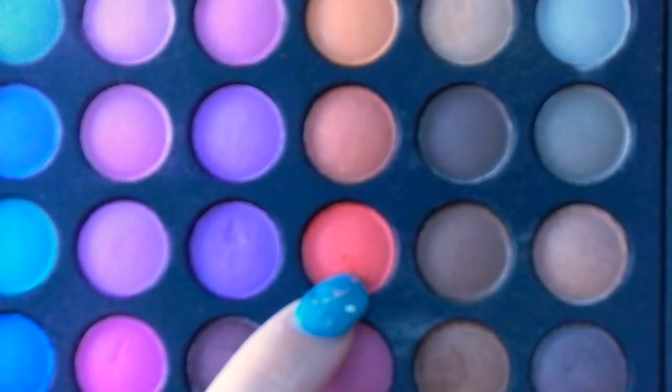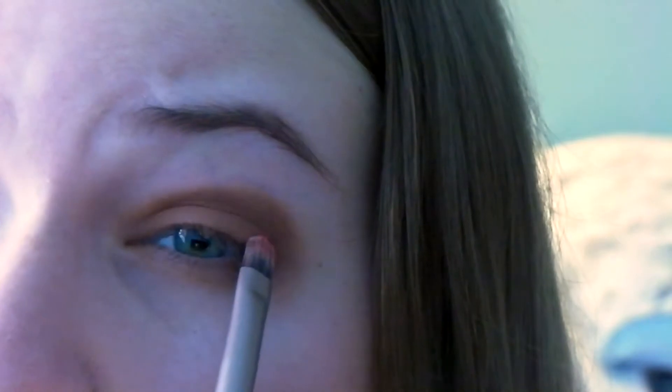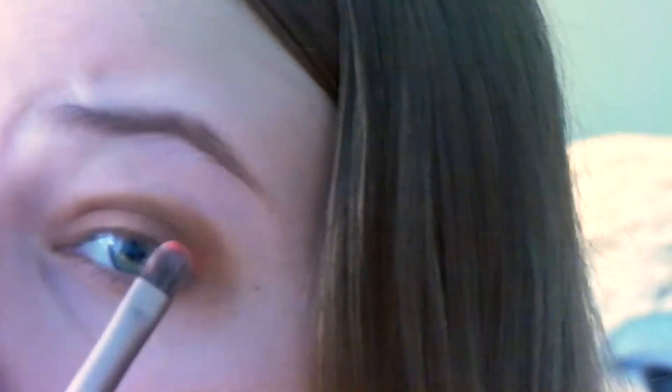And I wanted to add some red, so I'm taking my Coastal Scents 88 original palette and taking this bright red color. I'm just putting that in my outer corner.